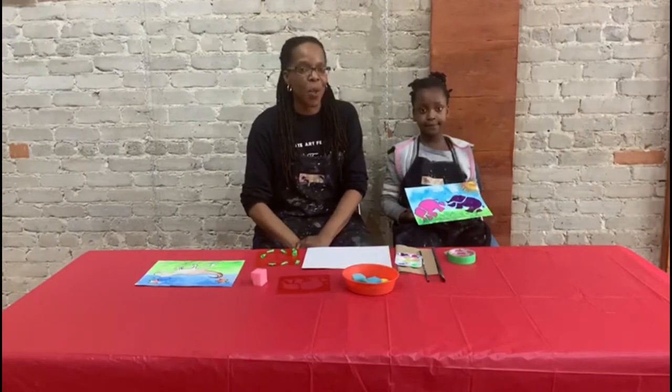Hi there, it's Roxana Nassata from Fresh Paint Studio. We're here to talk to you about our Fresh Paint to Go series. The next project that we're going to be talking to you about is our Paint a Puzzle project.